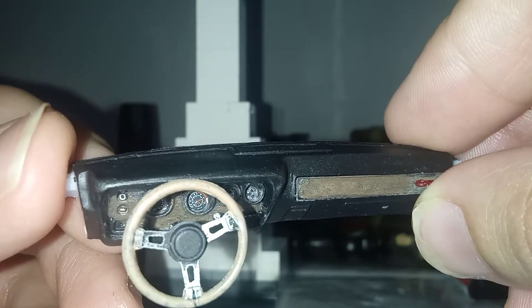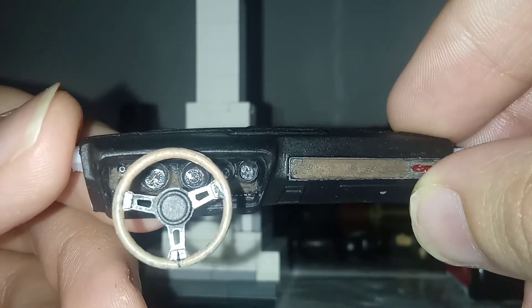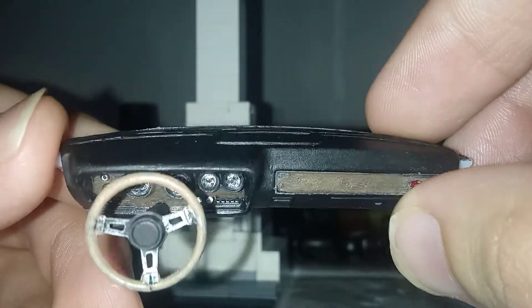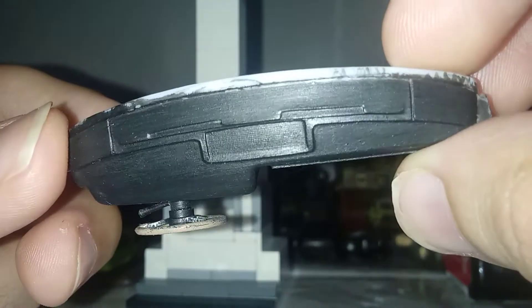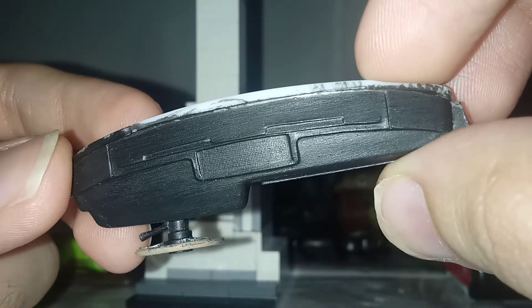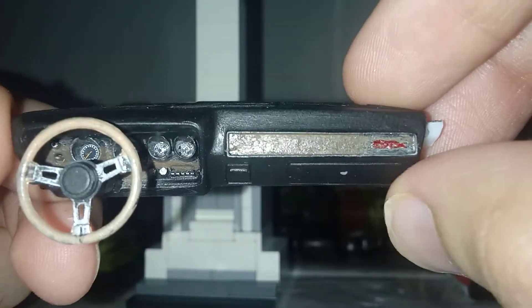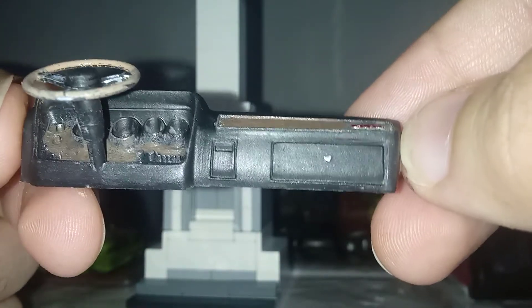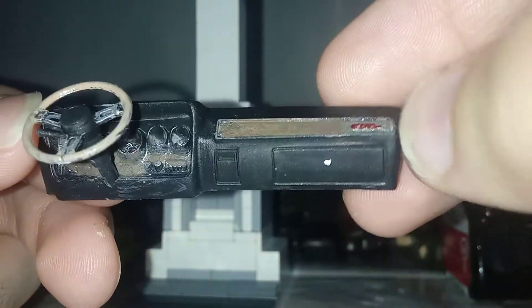Here we go - black steering wheel with silver hands, and then a wood brown surround. The ticker here is also in black. Got the wood trim, the GTX emblem, and the silver latch for the glove box.